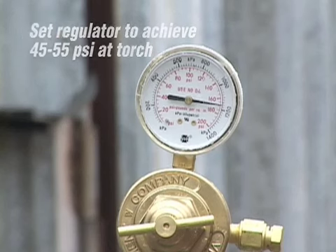The regulator should be set to allow 45 to 55 psi at the torch. This may require setting the regulator to a higher setting to allow for pressure drop in your system.